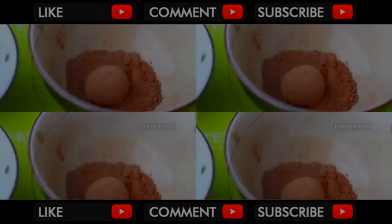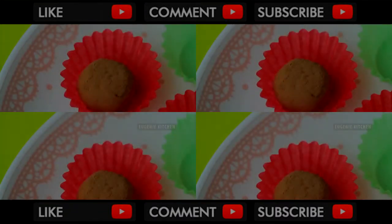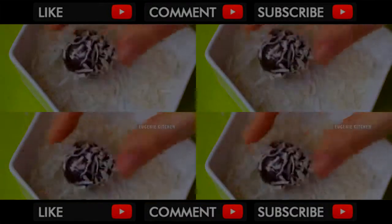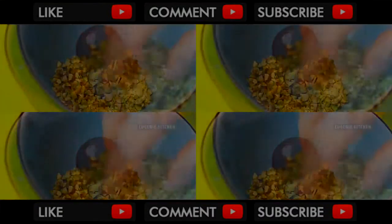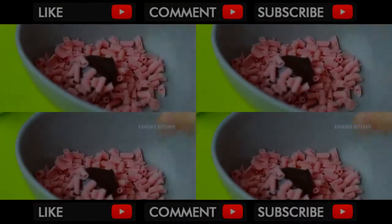This is 3-ingredient Brigadeiro Truffle. You can decorate truffles with green tea powder, grated coconut, chopped walnuts, chopped pistachio, strawberry chocolate, etc.